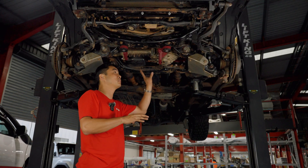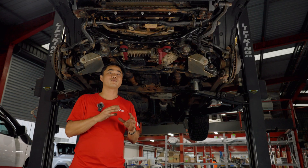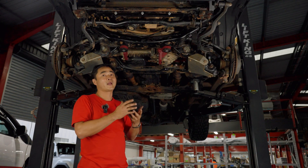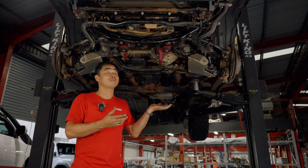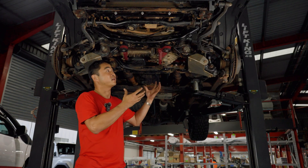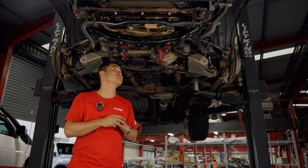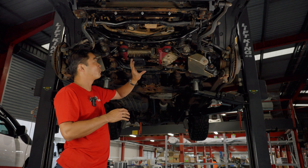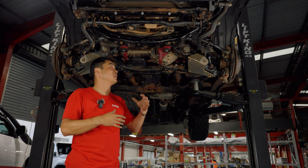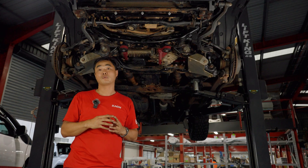The way we've approached underbody protection is to use a high-performance steel, X700, and that addresses both the weight and strength. Being 3mm, it's much lighter but still much stronger than the heavier thicker steel bash plates. It also allows us to incorporate features, folds, and form the bash plates in a way that improves performance even more.